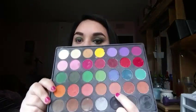Right here I'm taking that Morphe brush or Crown brush that you guys have seen me use before, and I'm taking that light brown to help blend that green eyeshadow into the crease.